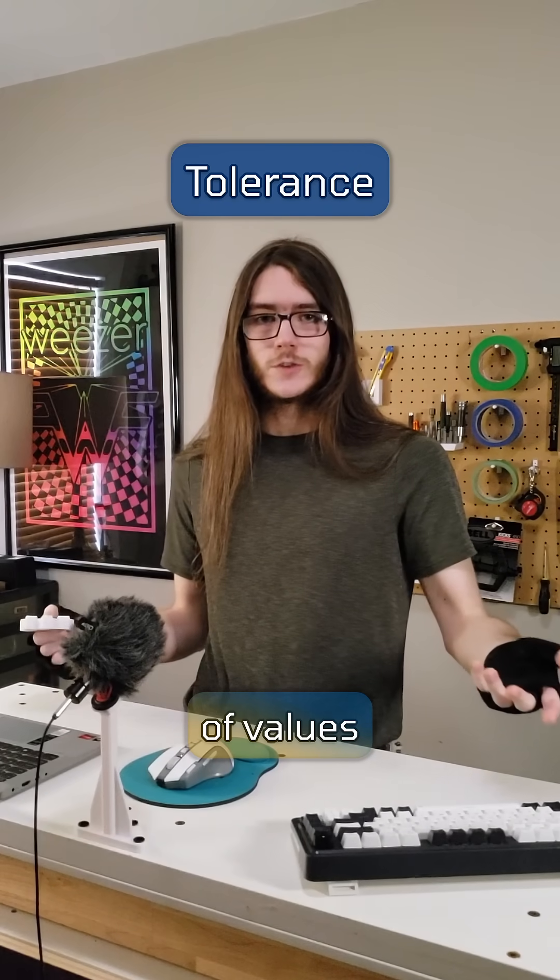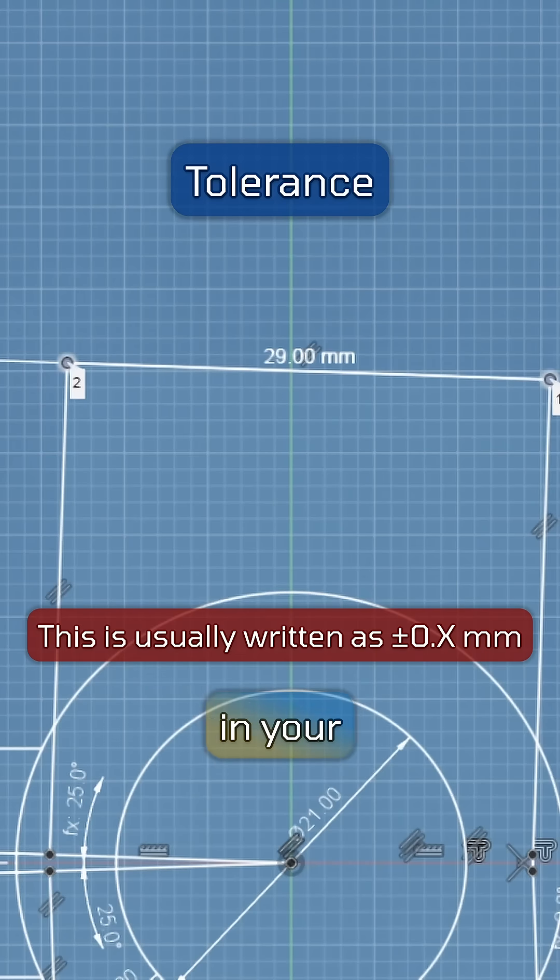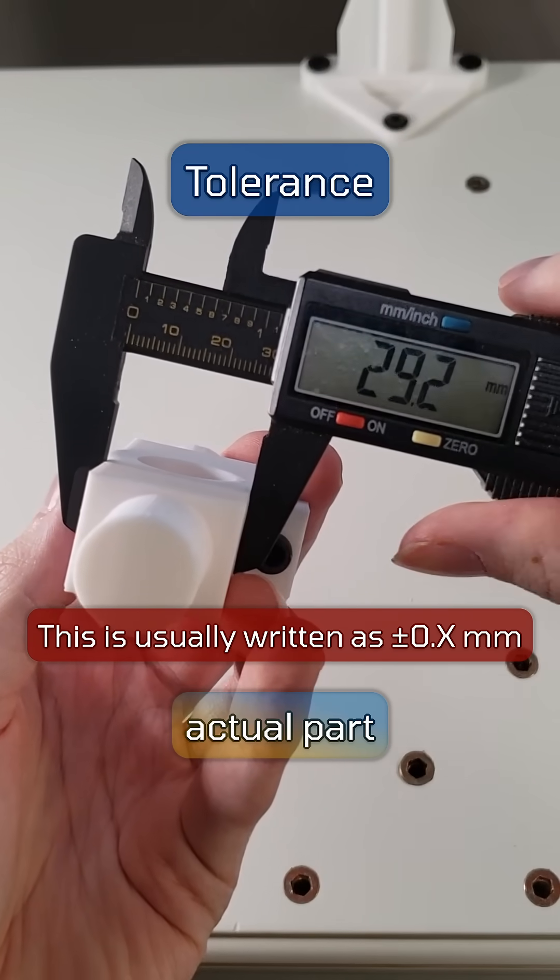Tolerance, on the other hand, is a range of values that indicate what kind of deviation you can expect from the input values in your software to the actual part in real life.